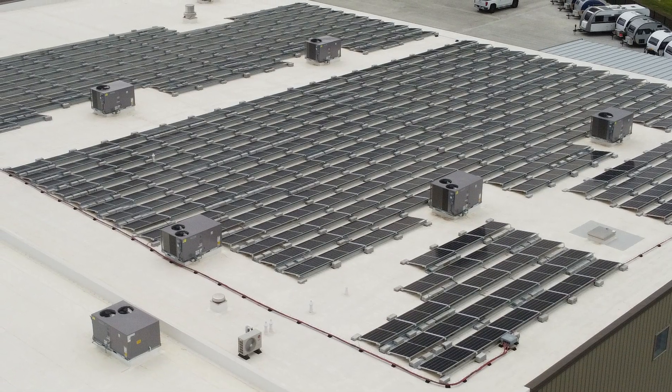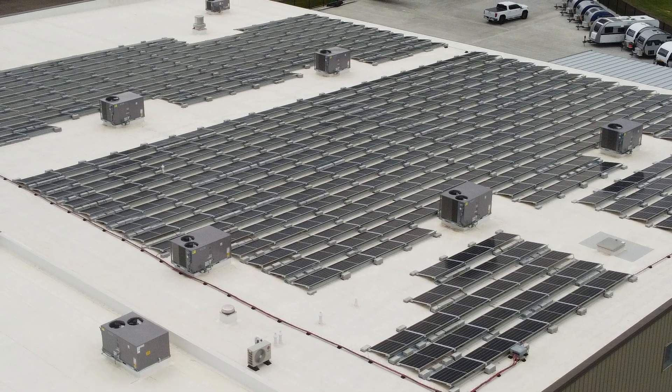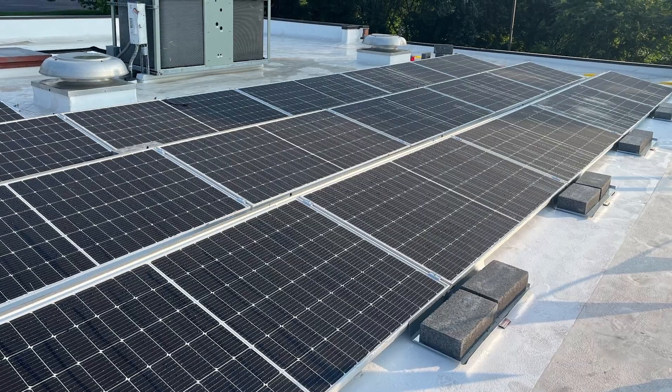Sometimes it's unavoidable, but in most cases we're going to try to avoid the roof attachments, so we're going to put that weight down to weigh that system to the roof. Some things to think about when designing a system for a flat roof: what are the different types of roof material? Is it rubber? Is it EPDM? That's primarily what we install on. If it's covered with gravel, that gravel is going to have to be removed. If it's an old roof, maybe you should consider replacing it first.